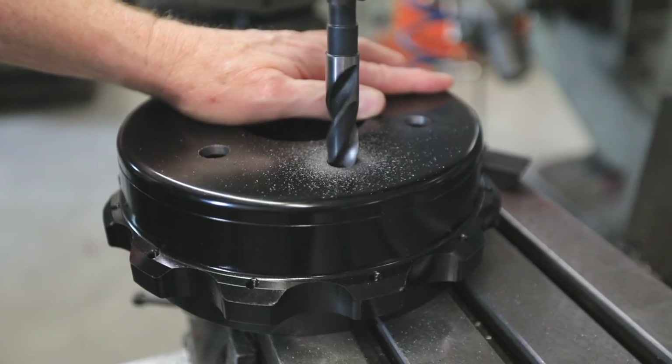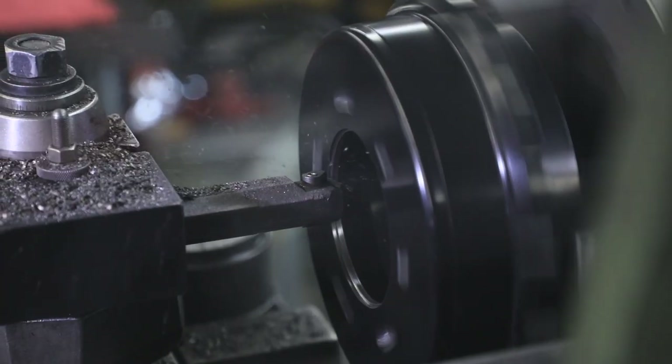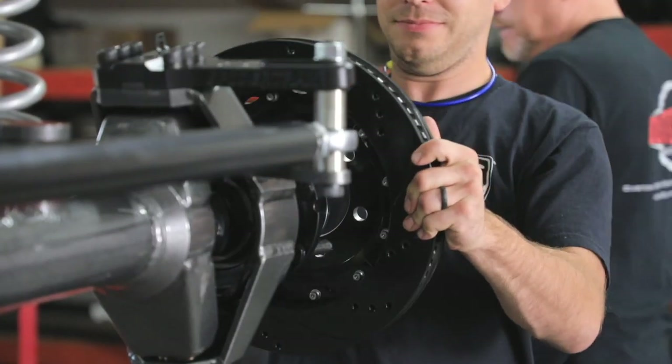In order for the rotor hats to fit the gigantic F-350 unit bearing hubs and 5/8 studs, we had to drill out the stud holes and bore the center register to fit. Once finished, we installed the rotors and bolted up the calipers.